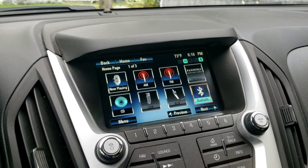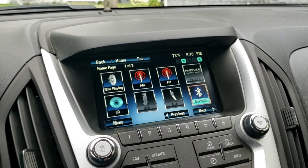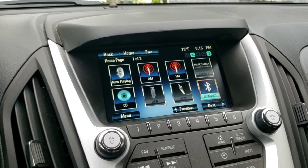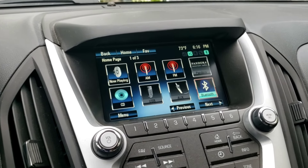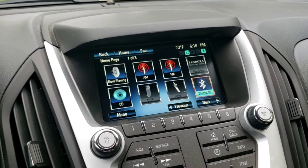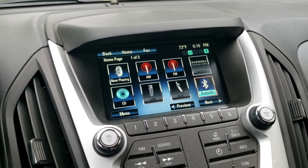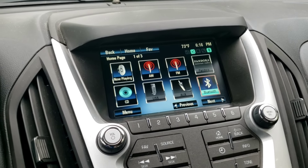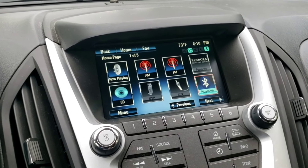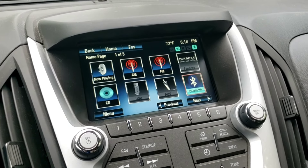Shutting off the car and turning it back on fixes the song name display issue. It doesn't affect playback — the music plays fine, the name is just delayed by one song. There's also another issue where when you first get in and start playing, the audio is choppy for about 15 seconds. That's just the Bluetooth signal trying to catch up, like buffering — it sounds like a skipping CD, but after about 15 seconds it plays steadily again.